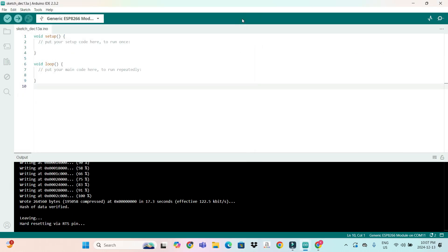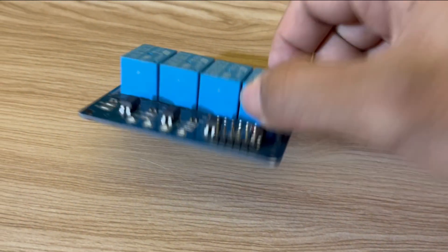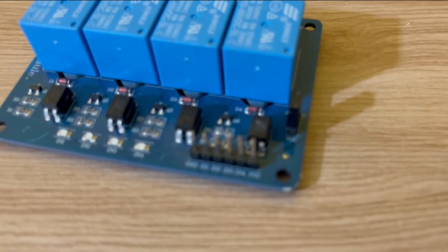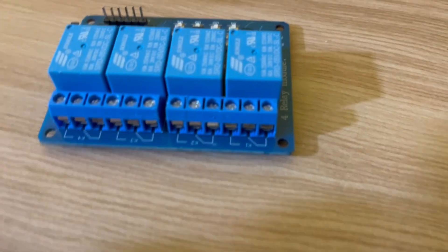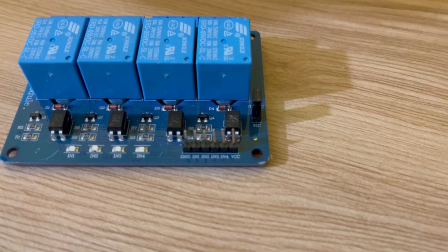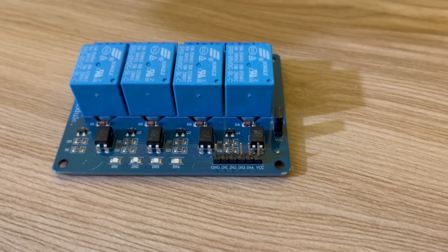Now let's look at the relay module. This is a four-channel five-volt relay module. The pinouts are: ground, VCC, and four input pins. These are the outputs, and these are the inputs. You have six pins total: VCC, ground, and four inputs for the four relays.